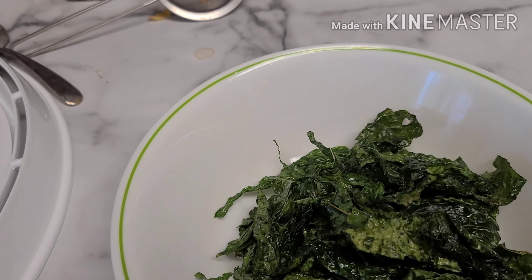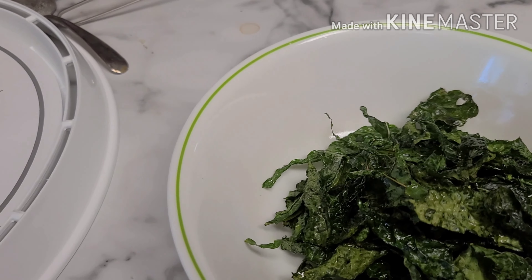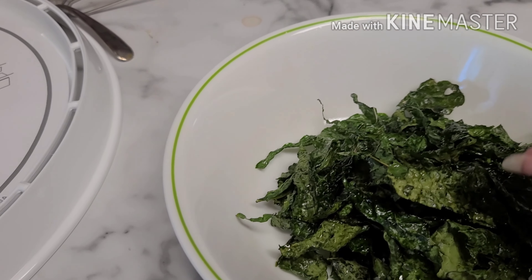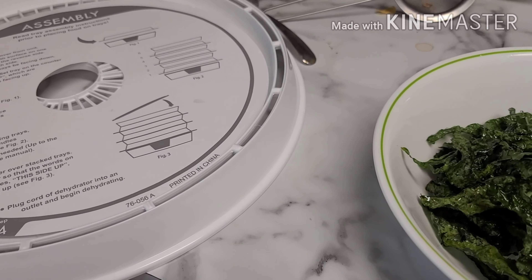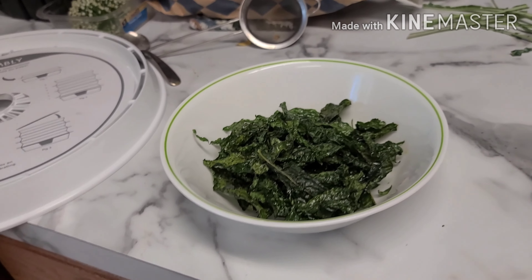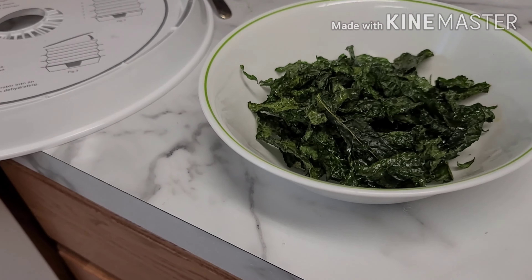My dehydrator is kind of a cheap one — well, cheap is relative. Anyway, it doesn't have a temperature setting on it, so I set my alarm for an hour. I went a little bit past that because I was busy doing something else, but it looks like it was just right.